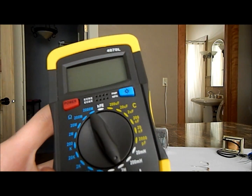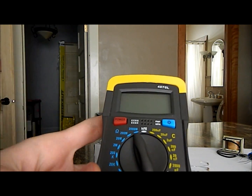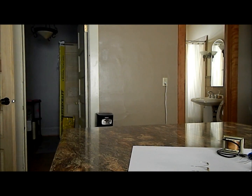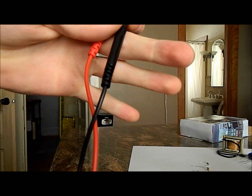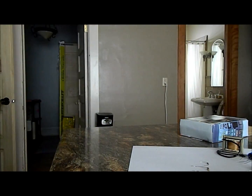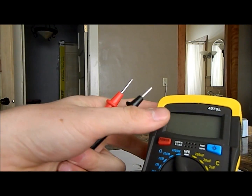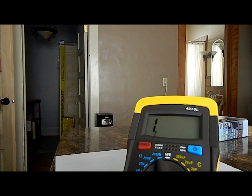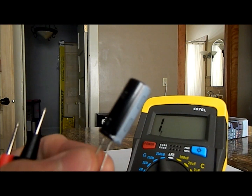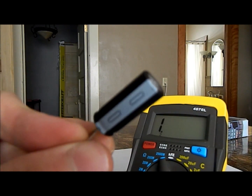I got three different capacitors, two resistors, and three different inductors, so we'll test this pretty good. Just gotta pull out the test leads. The first thing we're gonna start with is capacitors. I got something very interesting for you guys — the mystery capacitor. Not labeled. We have no idea what the value is of this.